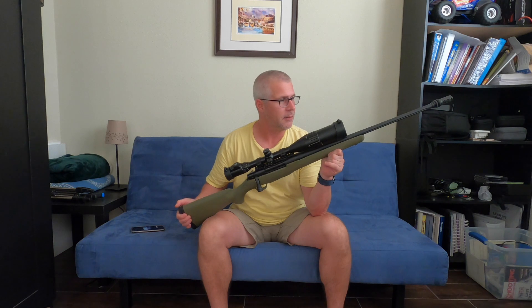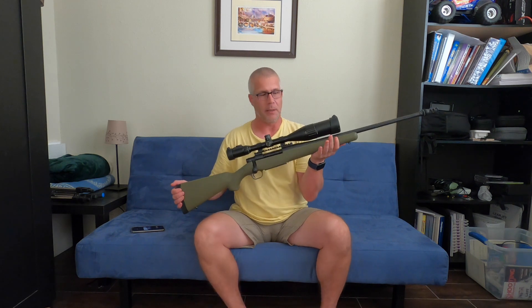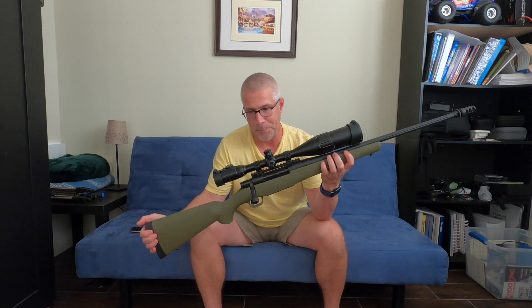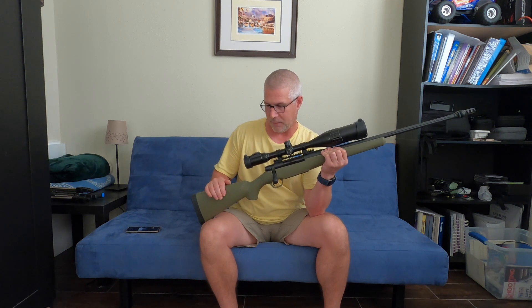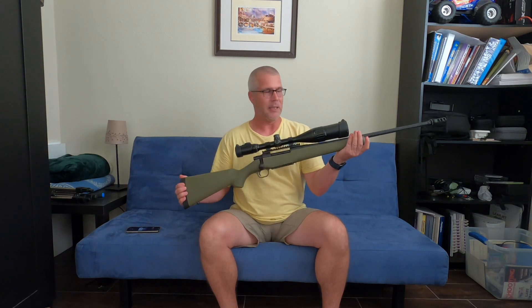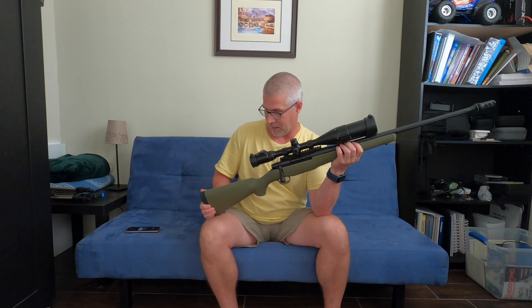Hey guys, Thomas here. Here's the Mossberg Patriot in 300 Win Mag that I picked up from Cabela's not too long ago. I've decided what I'm gonna do for starters — first I'm gonna paint this stock. Nothing wrong with the stock, it's just green. I don't really like green, so I'm gonna paint it black and then take it from there.